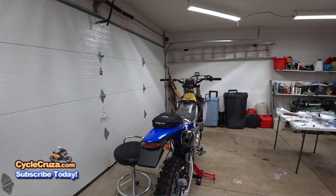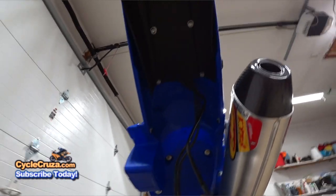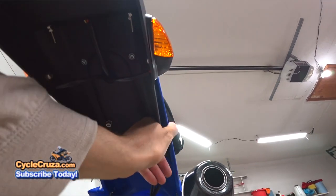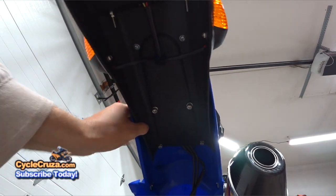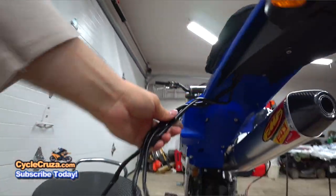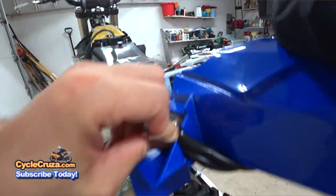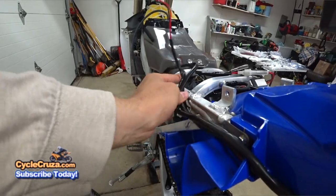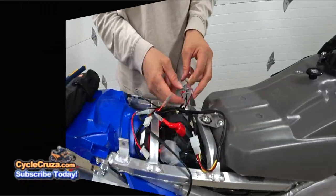The fender is back on, everything's bolted up and locked tight. This fender is not going anywhere — I don't care what motocross jumps I'm on, this thing is not coming off. It's on there solid. And look at that — it's got the perfect little notch there already for routing the wires.